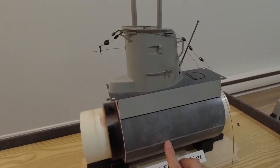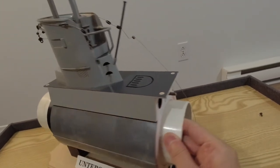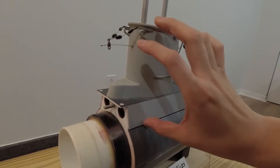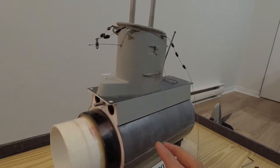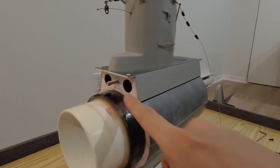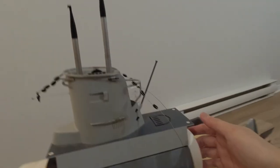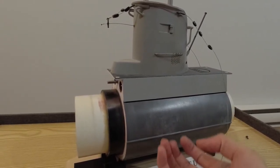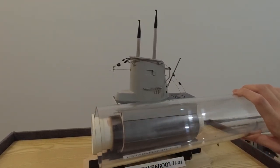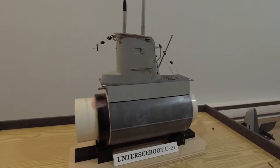The conning tower is attached to the mid section via two bulkheads on either side. One shortcoming of this design is that the entire upper deck isn't removable — everything is in one piece. The next step is to separate the upper deck using a razor saw, remove the conning tower, punch holes in the hull to allow water to flow in, and install a more traditional watertight cylinder. I'll be using a three-inch Lexan tube as my watertight cylinder.